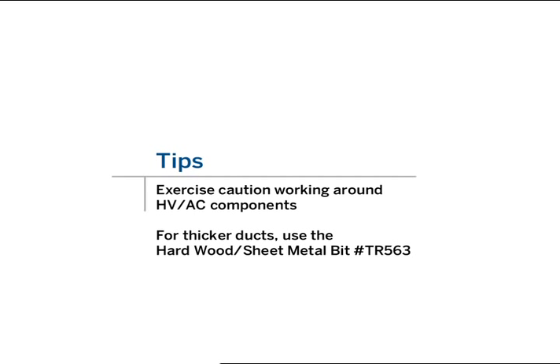The multi-purpose bit cuts up to 30-gauge galvanized sheet metal. If your ducts are any thicker, up to 22-gauge, use the TR563 hardwood and sheet metal bit. Work in a clockwise motion when using a multi-purpose cutting bit.